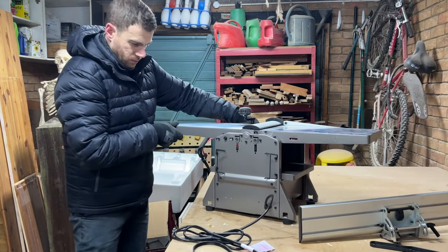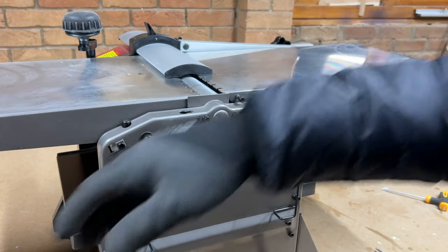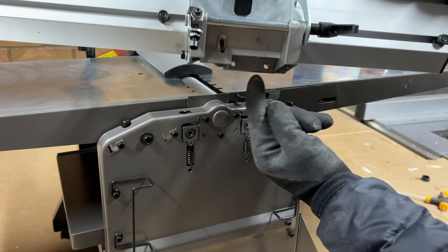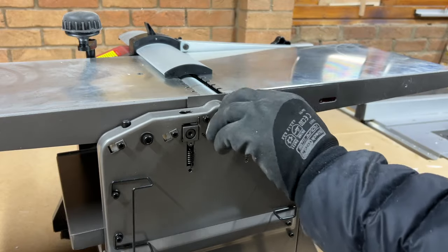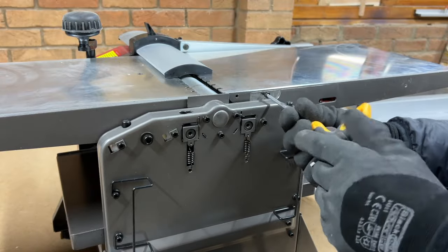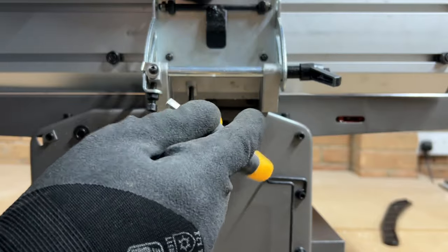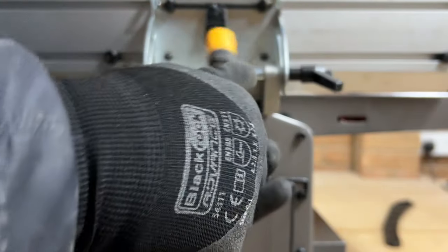Once you've got it all unpackaged it's time to attach the fence. Spin it around and you'll see these two bolts which need removing and then attaching back through the holes in the fence. It's worth pointing out that this comes with an allen key, but if you use allen keys much you should consider getting yourself a decent set — one quality set rather than loads of cheap ones piled up in a drawer. You can then just screw them back in through the holes in the fence.